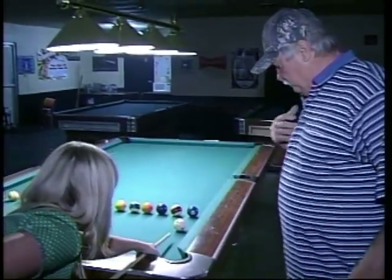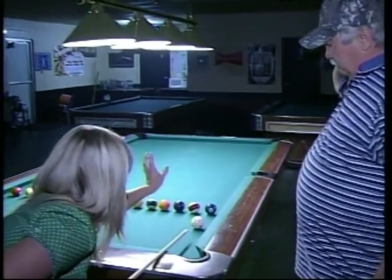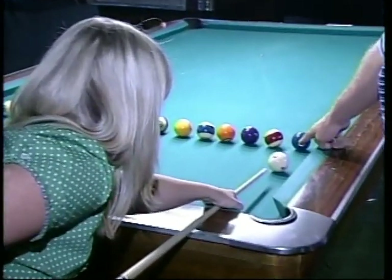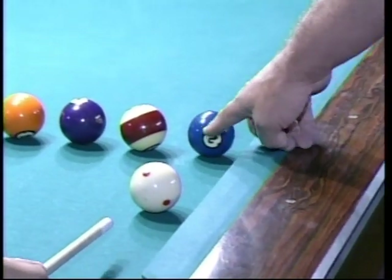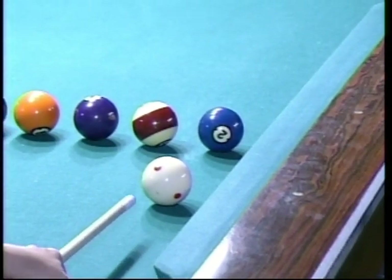Where am I supposed to be looking — at the cue ball, at the number ball, or at the pocket? First, you line up the cue ball with the point of impact on the object ball with a pocket. You do that three or four times. On your last shot when you pull the trigger, you're looking at the point of impact.